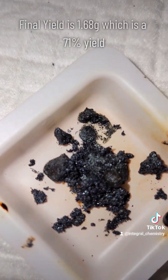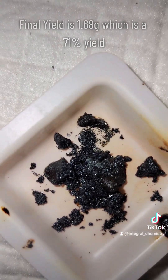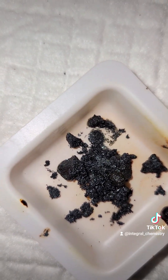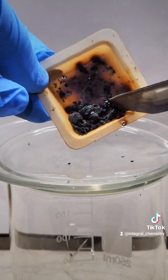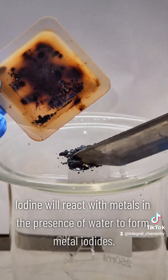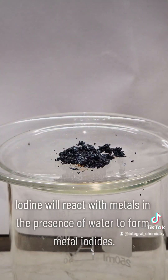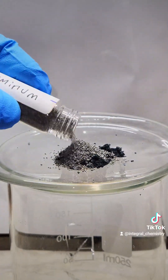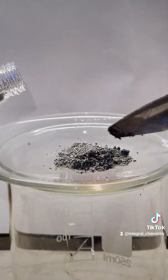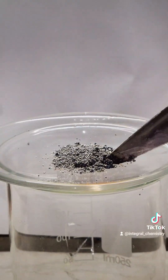After doing this process twice, I'm left with 1.68 grams of pure elemental iodine, which represents a 71% yield. I think this yield is pretty good for the process, but in general you're better off just buying iodine if you're able to. This process was pretty expensive and lengthy, and I really only did it for fun. One fun little thing I'd like to show is how iodine can react directly with metals in the presence of water to form metal iodides. This is a highly exothermic reaction that's very similar to thermite, and the heat it produces will actually burn off some of the elemental iodine left over.